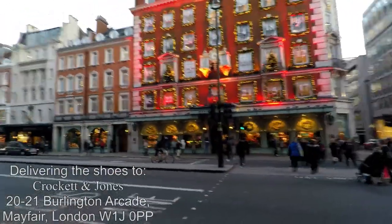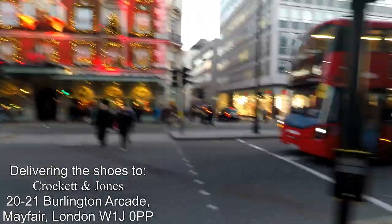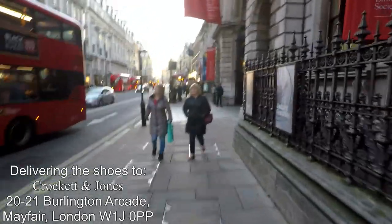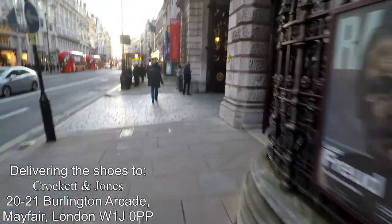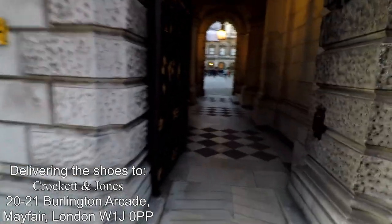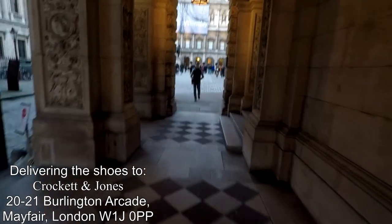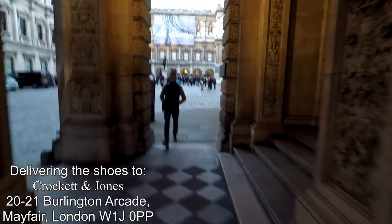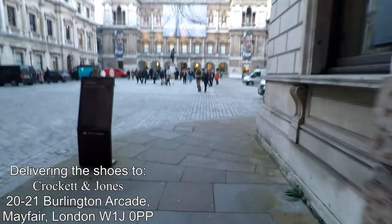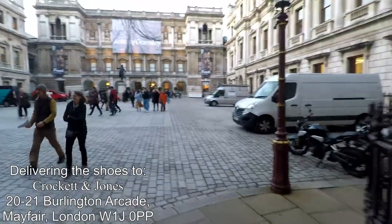Fortnum and Mason near Christmas — well, November still actually. Burlington House, Royal Academy of Arts. I've decided to bring the shoes to the Burlington Arcade rather than Jermyn Street. Sometimes there's something on display in the middle here, but not today.